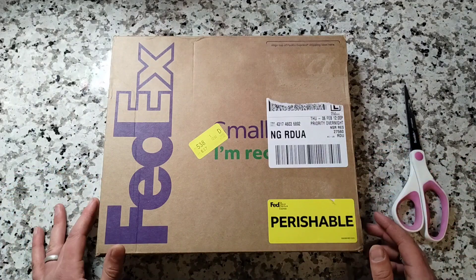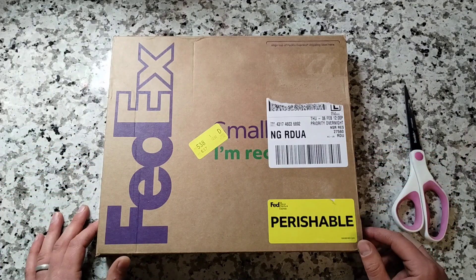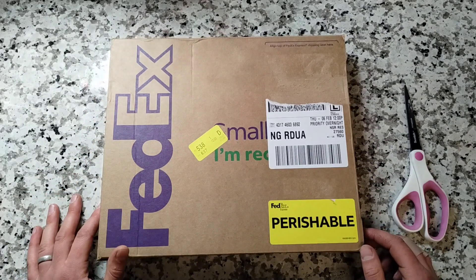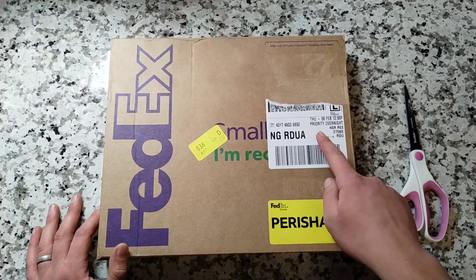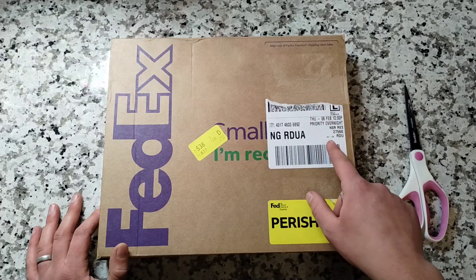To my surprise, this went out this week and we got it very, very quickly. For those of you who haven't ordered through them before, two things to keep in mind: they do ship very quickly — they ship overnight, so I was notified yesterday and we got it today.